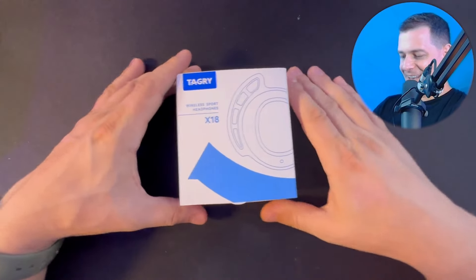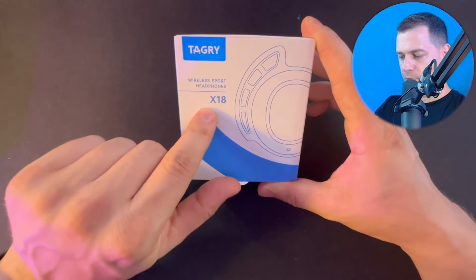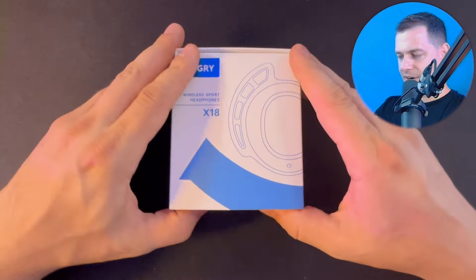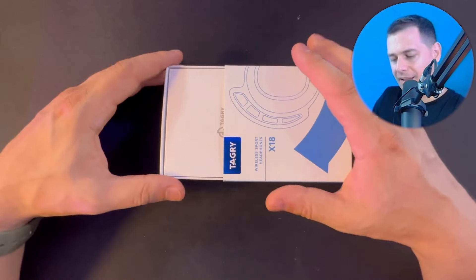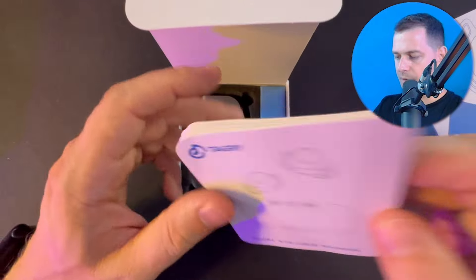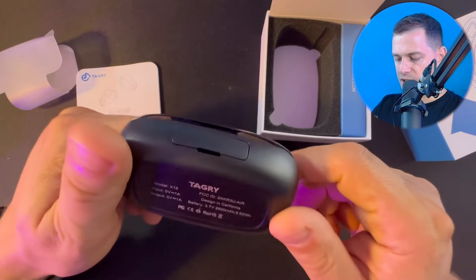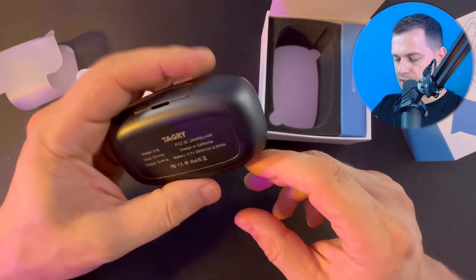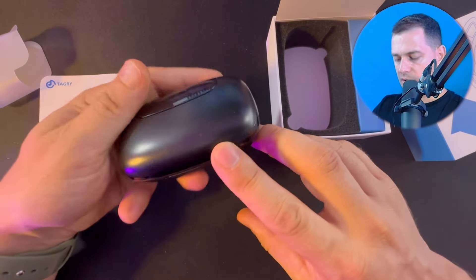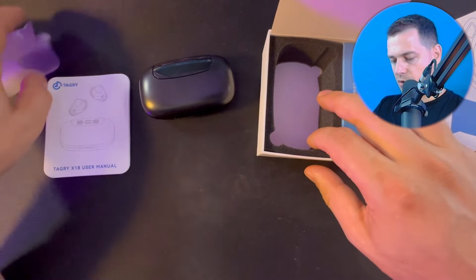Let's go unboxing and see every single detail. Here we have the Tagri wireless sport headphones X18 — this version is for sport and you can do running with this. Here we have the big box for charging with 2600 milliampere to make sure your Tagri earbuds will have full battery all the time.